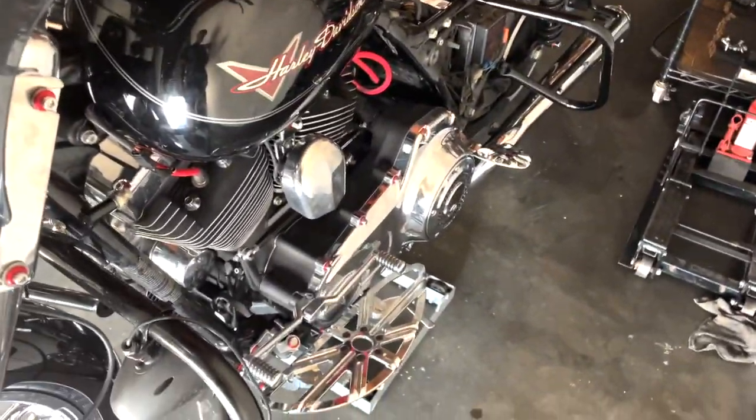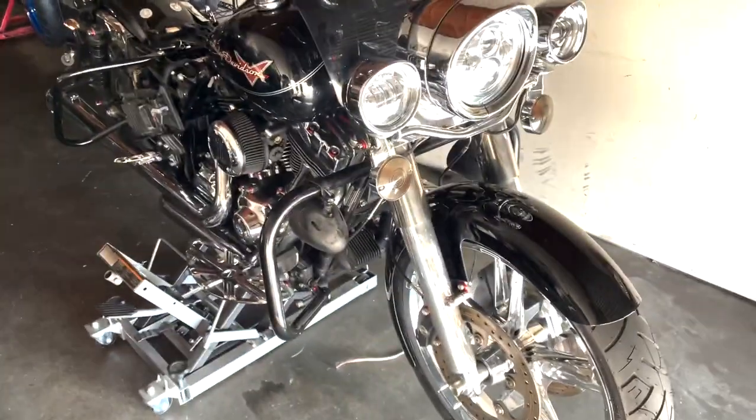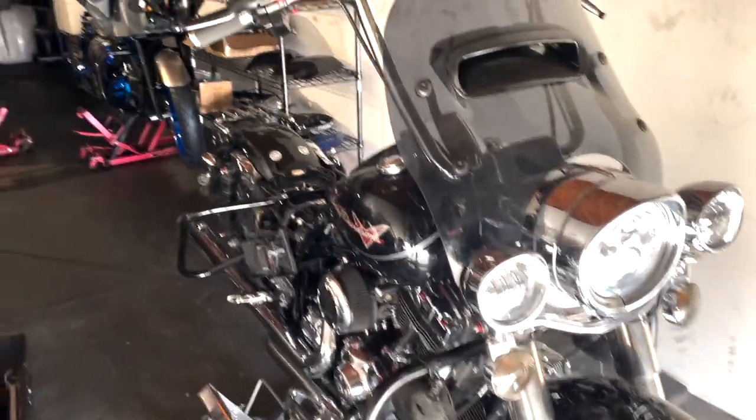Even the motor. I had to take out the whole stator, take apart the whole engine just to change the stator. The primary, the clutches, front and back floorboards, mirrors — a lot of stuff, man. It's crazy. But we're about to get this thing on the road today. Hopefully get a good wash or something. So let's get to it, y'all. We sliding.